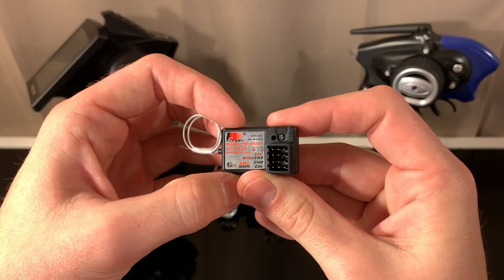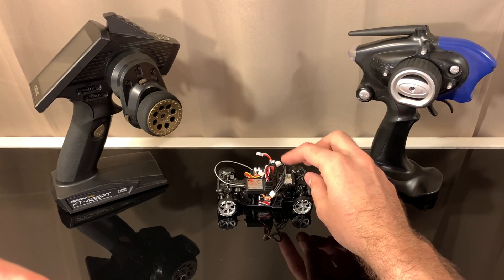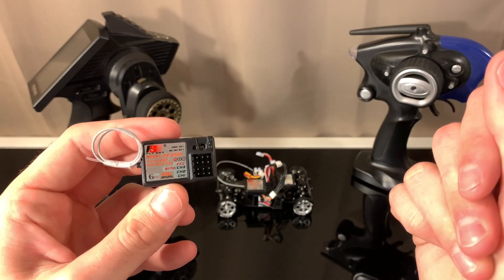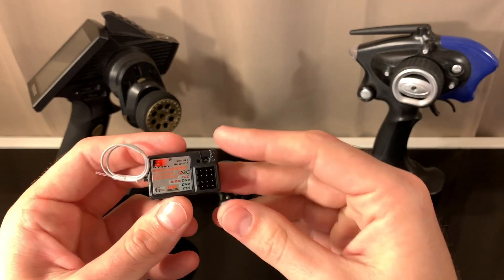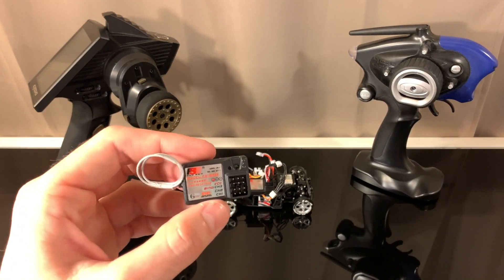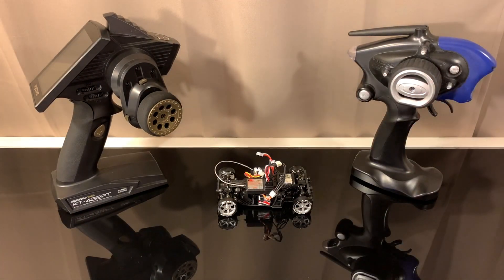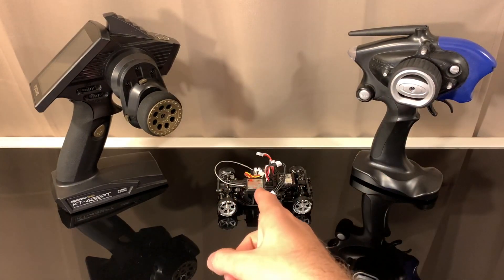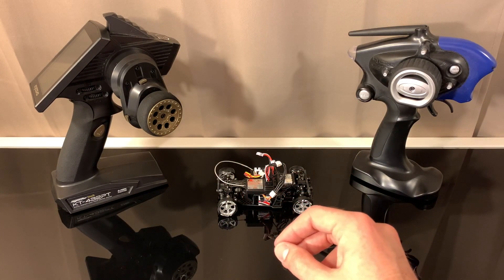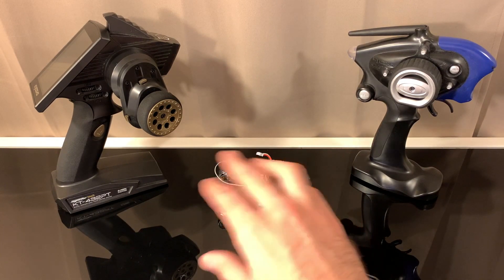Another thing I noticed: channel three is the binding port, but when I plugged in the channel three adjuster for gyro gain it automatically went into binding mode no matter what I did. I removed one of the pins from the JST plug and it would still sometimes go into binding mode. On the second unit, channel three is also finicky — a couple times when I plugged channel three in, the servo became completely unresponsive and the gyro gain wouldn't respond at all.